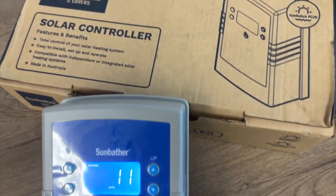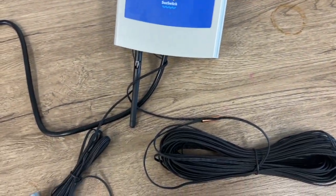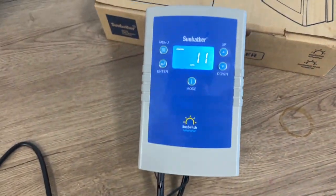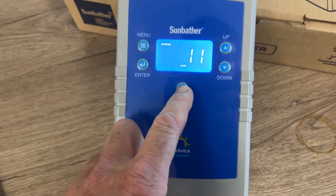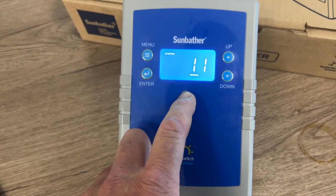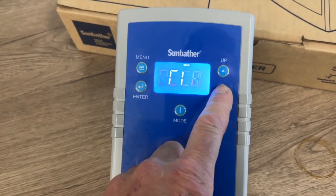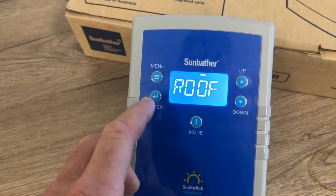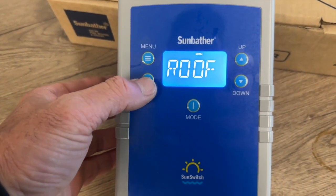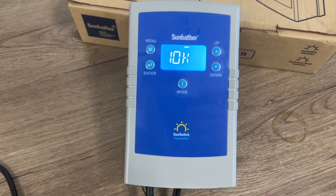Hey guys, so we're just unboxing the new SunBay — the SunSwitch. This is the wired version; we do have a wireless version coming out shortly. Very similar to the old SunSwitch: manual auto mode, on/off. Through the menu we've got a range of different options, but the beauty of this controller is that we can actually run this through an app.